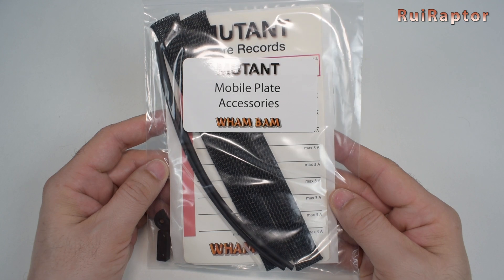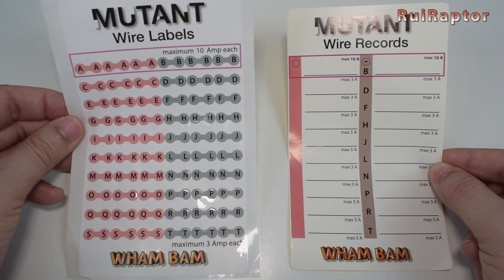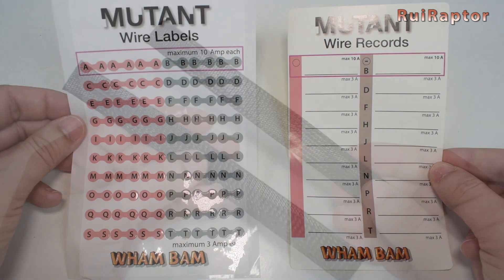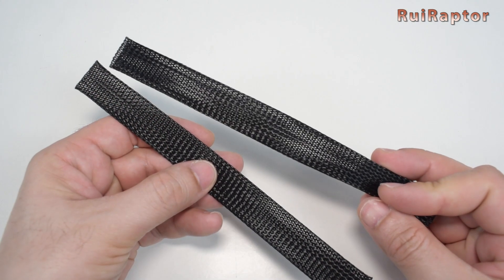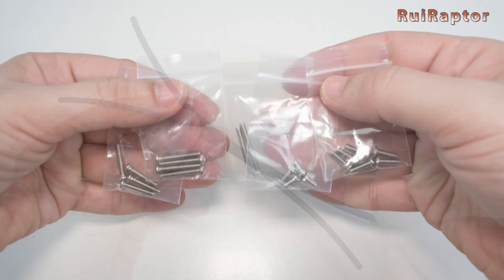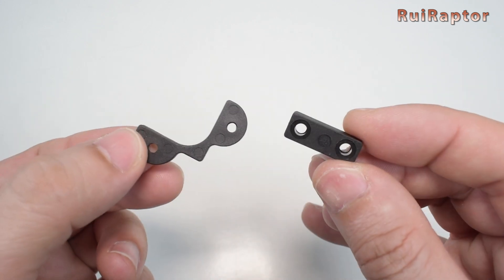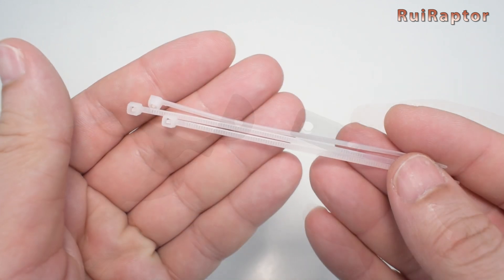Inside the mobile plate bag we have the same stickers to label each wire and the card to write down the wire configuration, a couple of nylon mesh covers, heat shrink sleeves, several screws and nuts, a couple of plastic spacers, and zip ties.